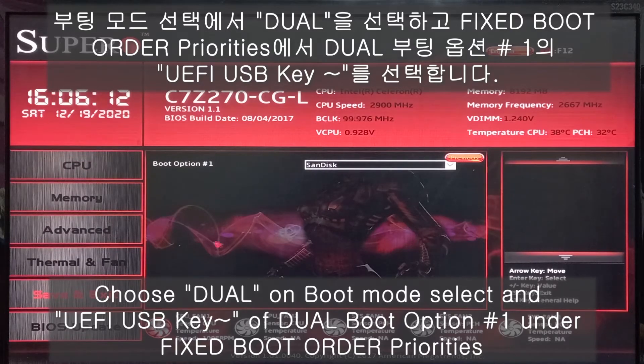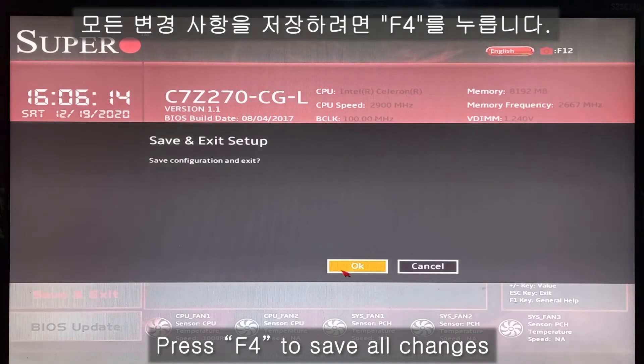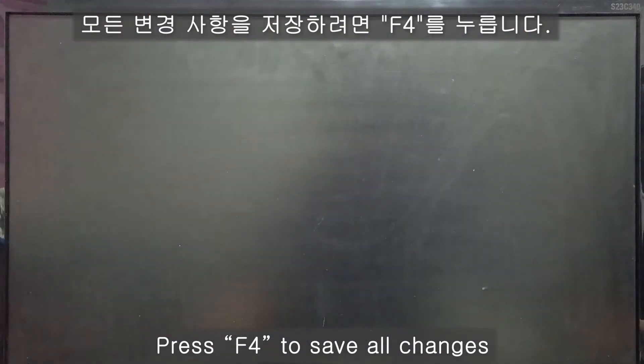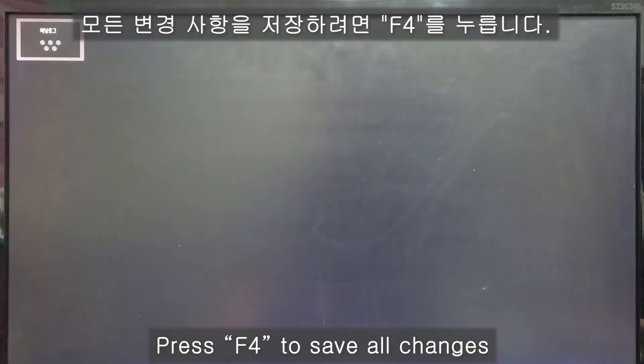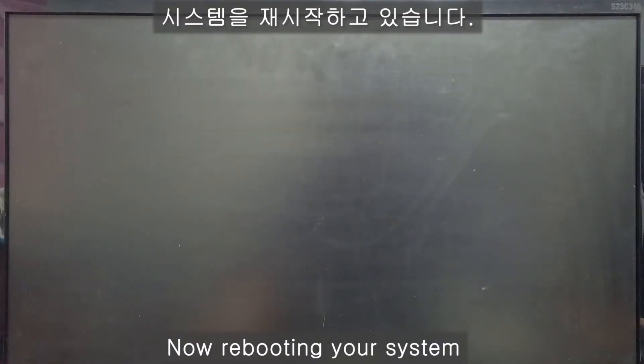All of the changes there. F4 — save and exit. And now, reboot.